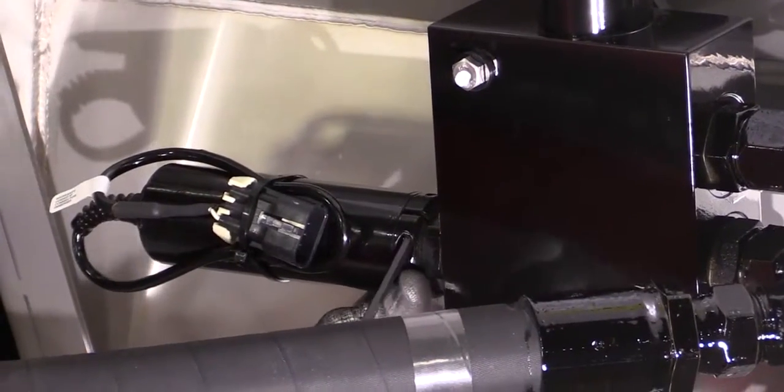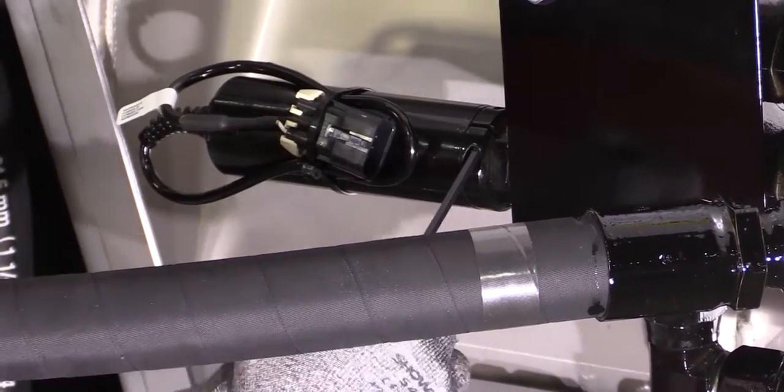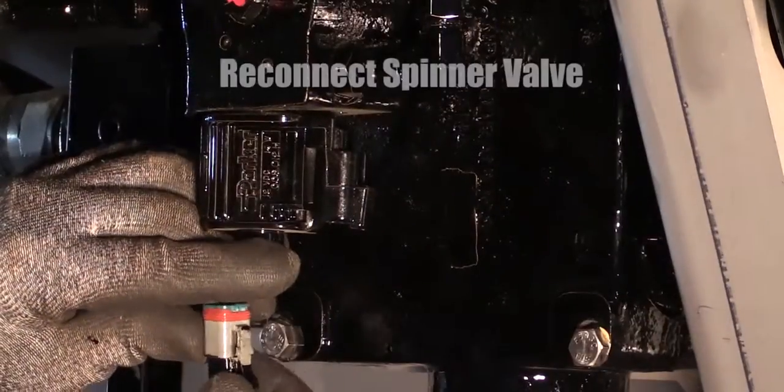Tighten the socket head cap screw on the lock collar. Reconnect the spinner valve.